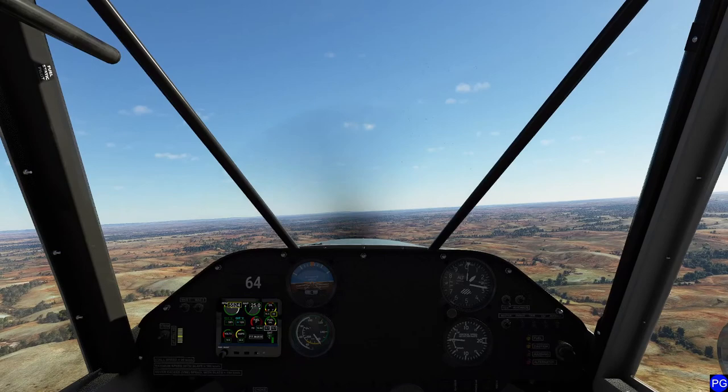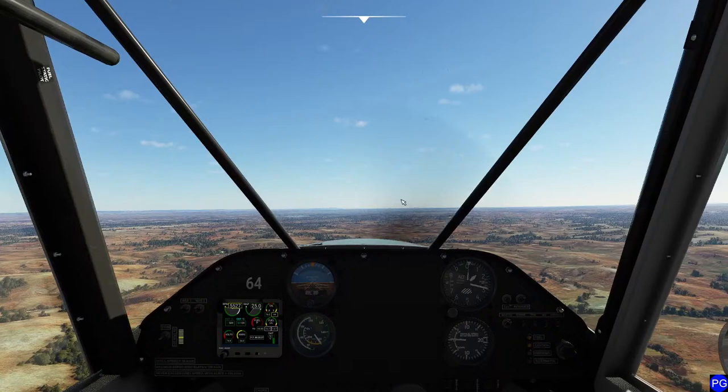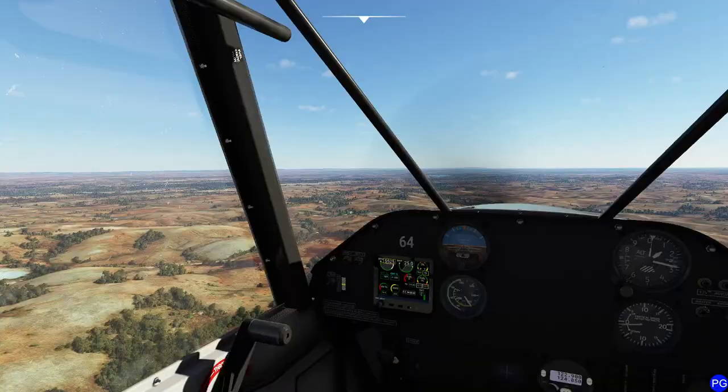I'm pretty sure that's the lake. I don't have GPS - I'm flying by stopwatch right now. Looking down and going - okay, we're about a minute and a half late, but we stopped for that spot.